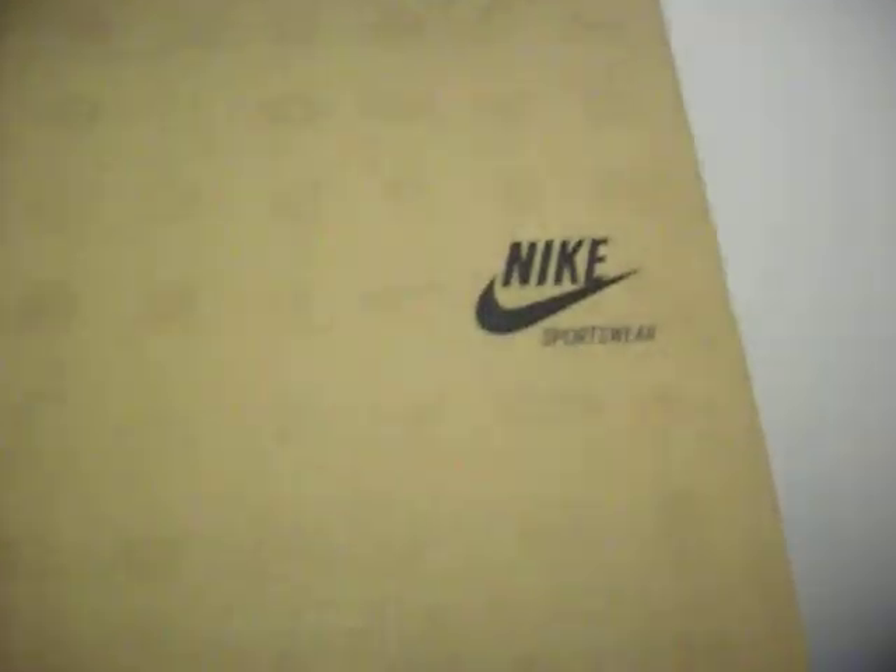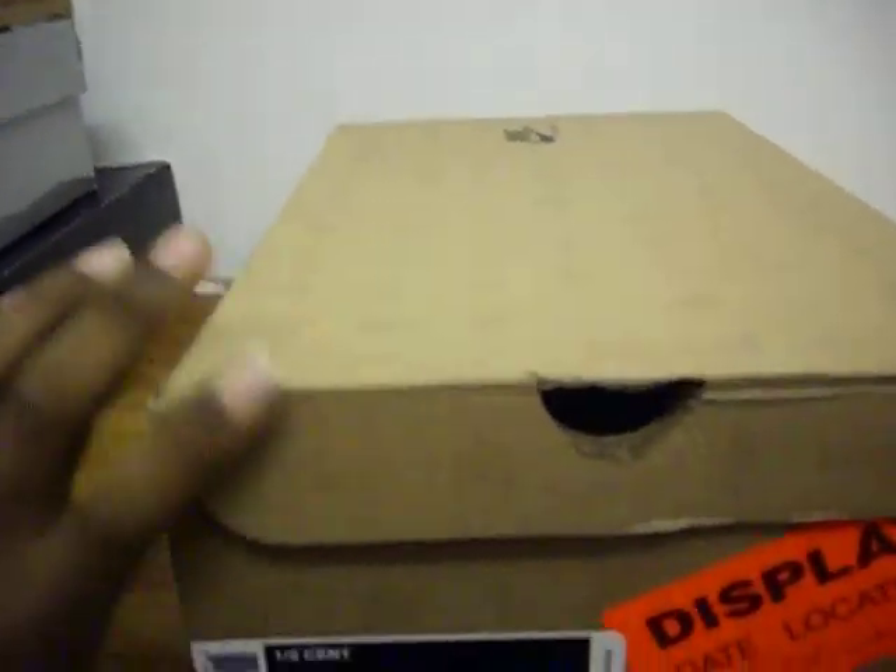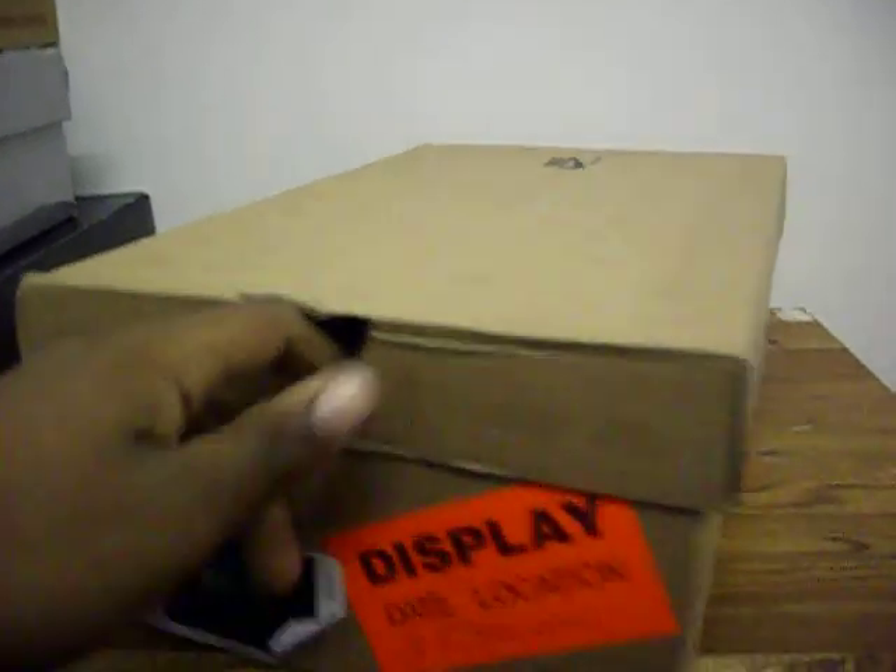You see Nike Sportswear — original Nike box. These are the Half Cent, size 9.5, Varsity Red, Black Varsity Red, also known as the Cranberries. So let's get into it.